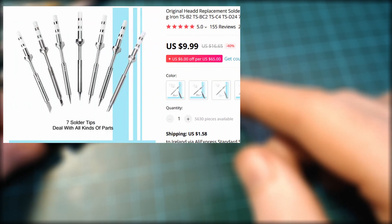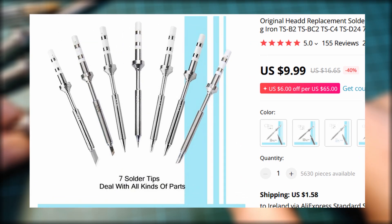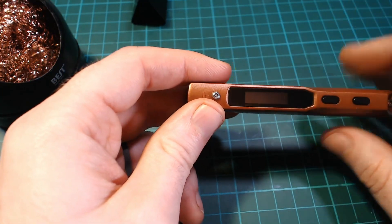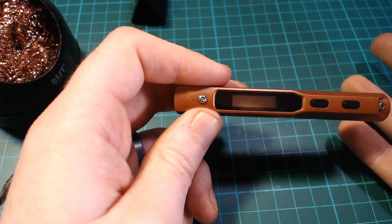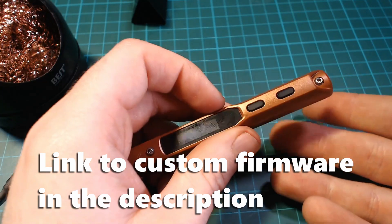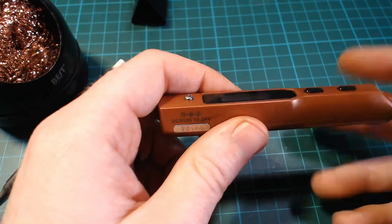It's also worth mentioning that there are two types of heads available: original ones at about $10 and third-party ones at about $7–$8. I only have the originals so I can't comment on the third-party quality, but for the small price difference I think it's probably worth just getting the originals. The TS-100 also supports custom firmware via the built-in micro USB, but I haven't touched the firmware that shipped with mine. I don't have an accurate way of measuring tip temperature, so I can't compare stock to custom firmware anyway. I haven't had any problems with it, so I'm happy to leave it as is.